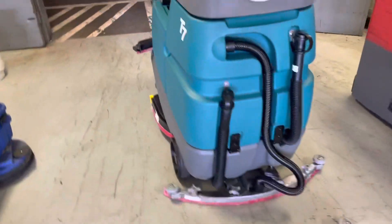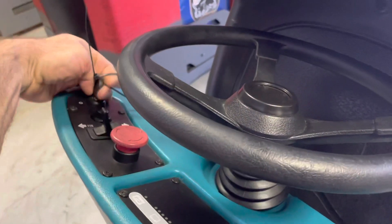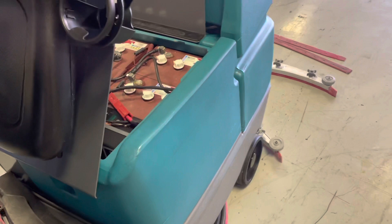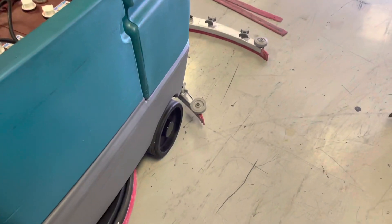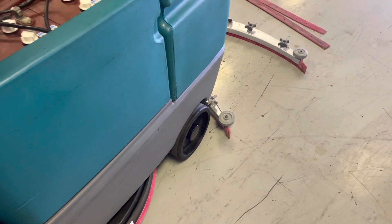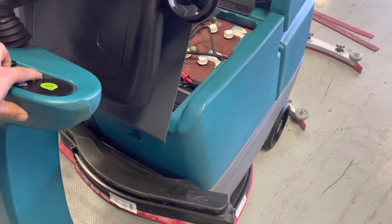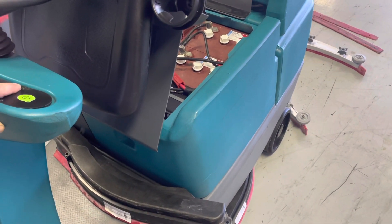An easy thing to do as you're scrubbing along: turn the machine on — it's going to do a quick return to home. Engage the squeegee. You're driving along, the squeegee's down. You're just going to pop the squeegee button for a half a second and then right back down again.